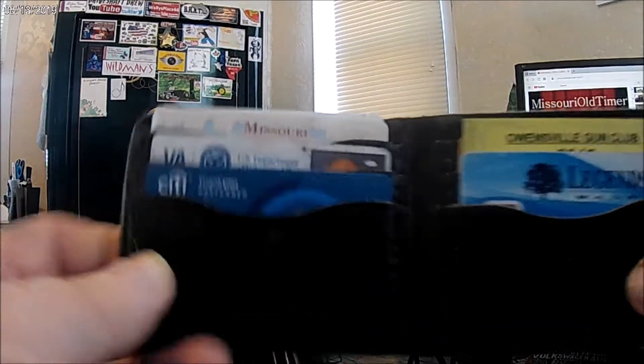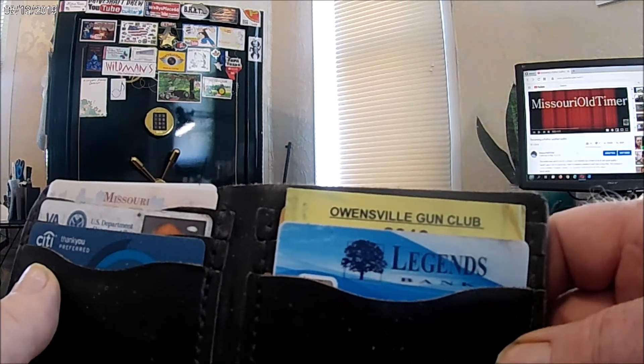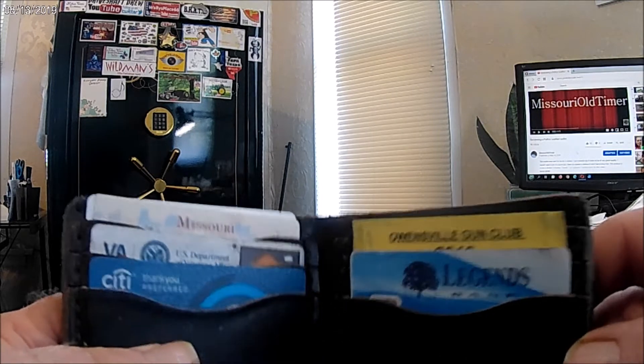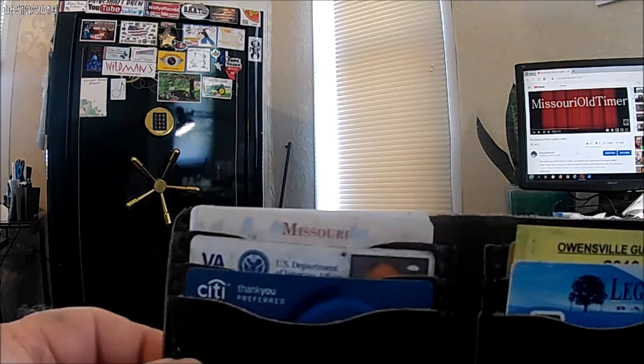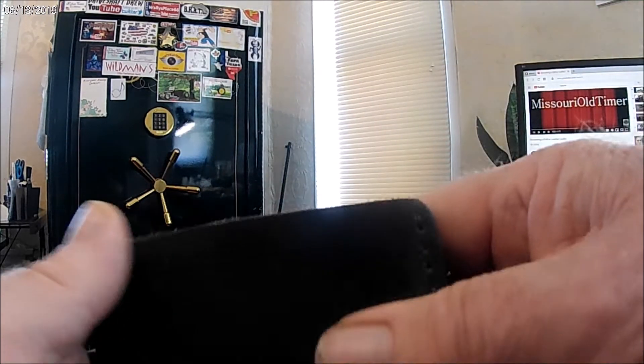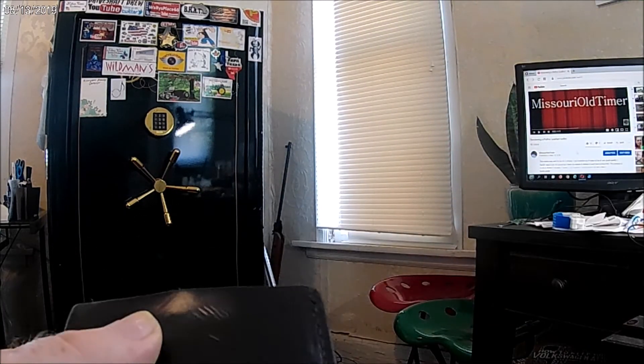Well, not much to say for it except it's holding up really good. No complaints whatsoever. So if y'all want to take a look — he sells other stuff, not just billfold but other things as well — so if you want to take a look at that stuff, give him a look. It's good quality. Okay, thanks for watching and subscribing.